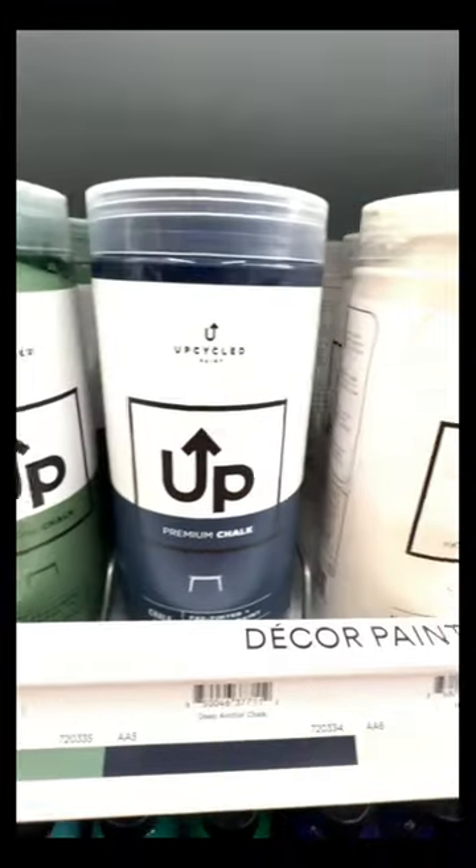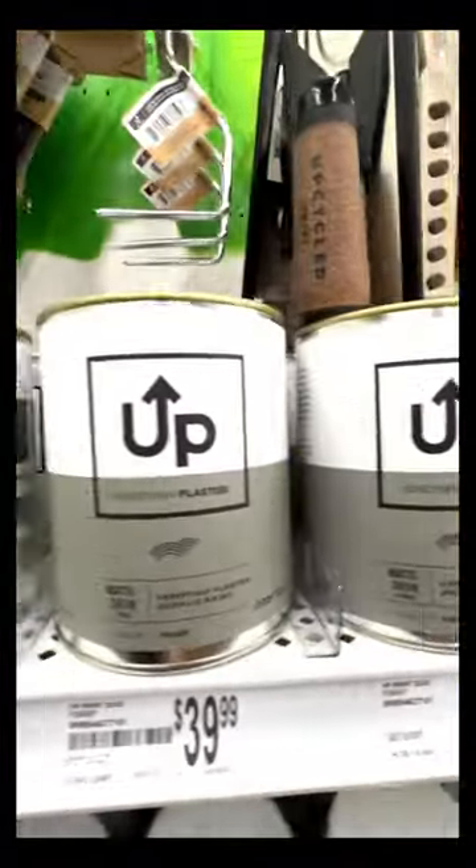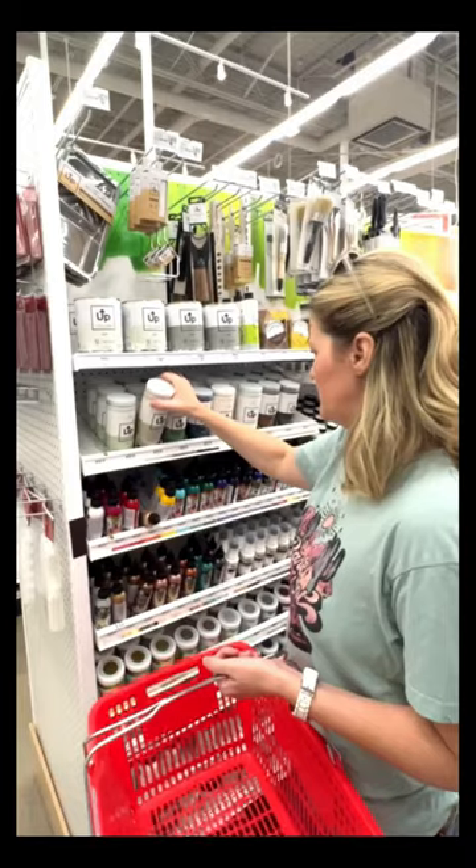UpPaint comes in a wide range of vibrant, trendy, and timeless colors, and they also have sustainable brushes and paint tools that help make application a breeze.